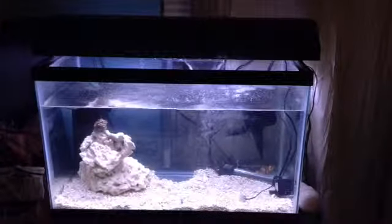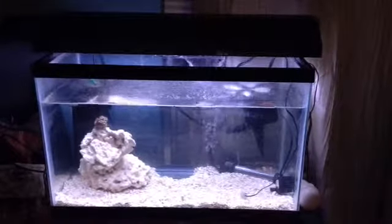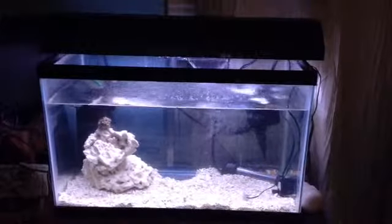Hello everyone, this is Maribel's Marine Fish Tank, and this is the Nano Reef Aquarium.